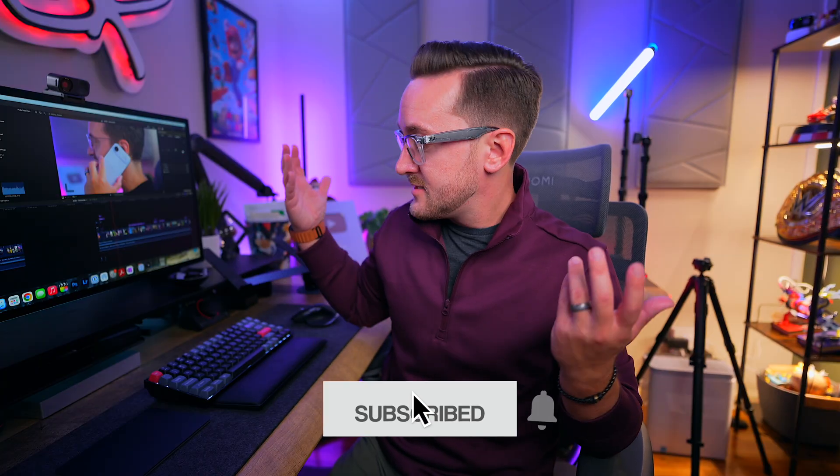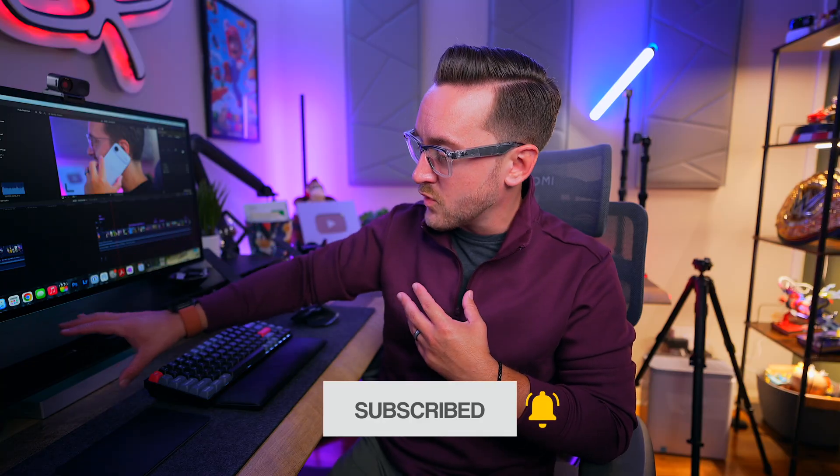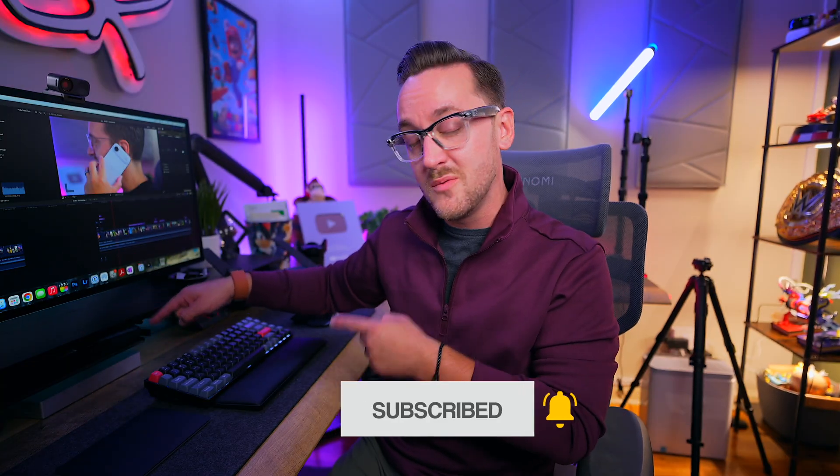That M.2 storage option is a huge bonus, especially if you're a content creator, a gamer, a video editor, or someone who works with huge files and wants to back them up. Everything you need is right here in this little box. It's super cool.